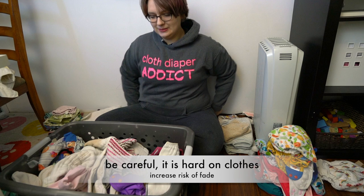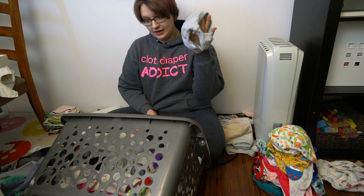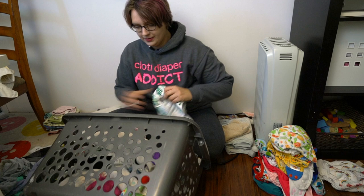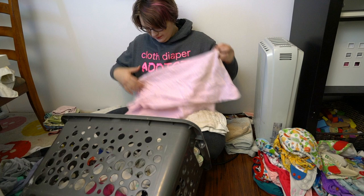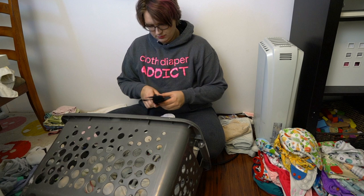Sometimes, but not always, I wash baby clothes in my cloth diaper laundry. I try not to do that too much because it can be hard on clothes over time. Pants will usually go in if a child pooped in them, which unfortunately happens during potty training. Potty training underwear goes in here as well, and sometimes my own underwear. There are also lots of covers, overnight diapers, and cloth training pants.